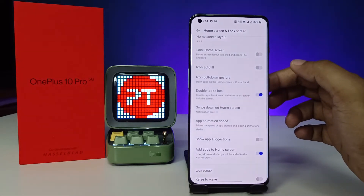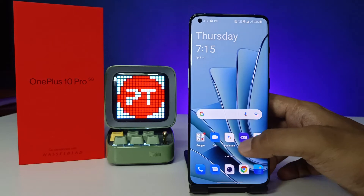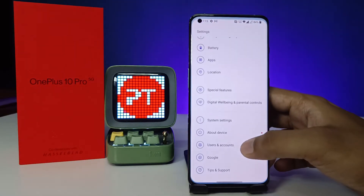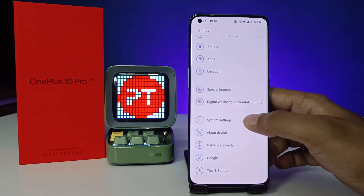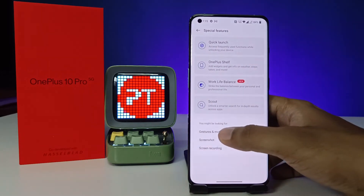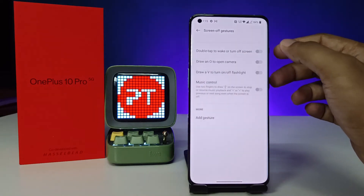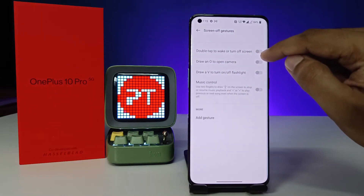Now come back to Settings and choose 'Special Features', then click 'Gestures and Motions' and choose 'Screen Off Gestures'. Enable 'Double Tap to Wake or Turn Off the Screen'.